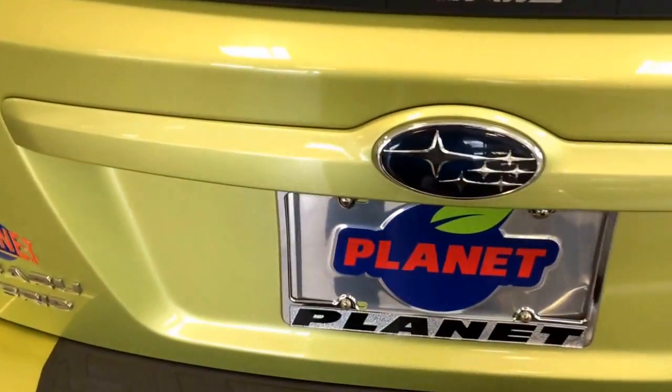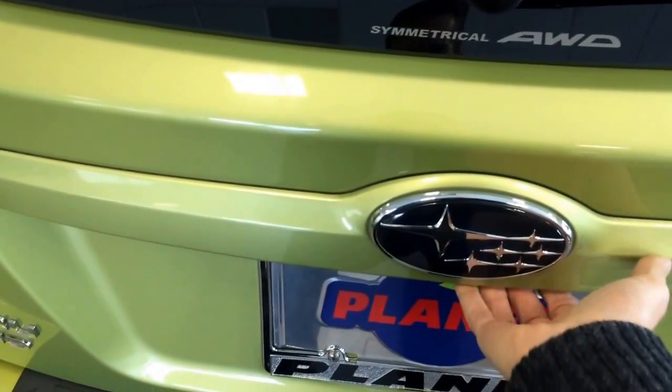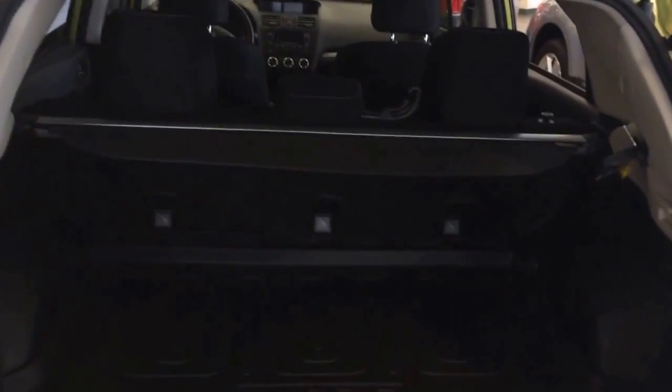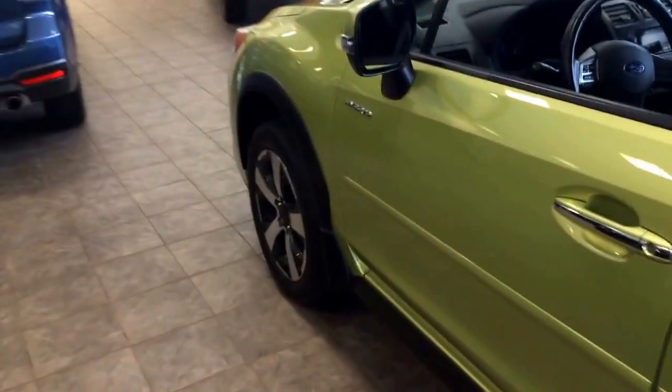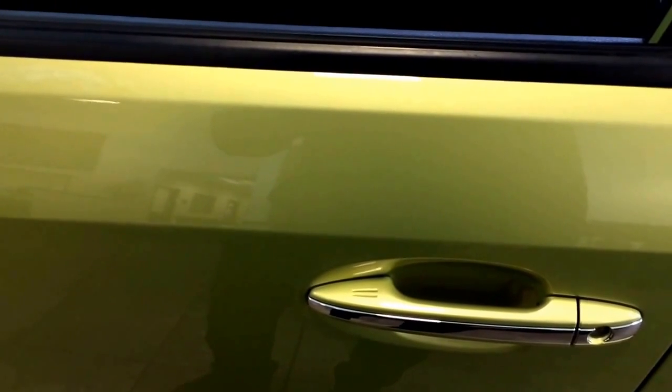I previously locked this car, and you'll see when I touch the button, it allows you to open up the door. Now that's the only door that's open right now, and when I go to the driver door, it's still locked. But if I pull on the handle, you hear it beep and unlock the driver door only.